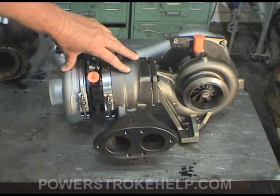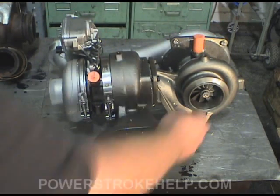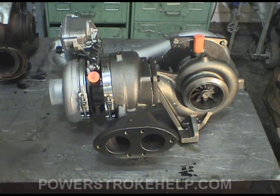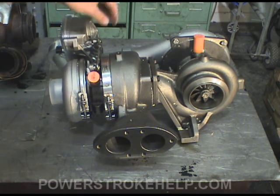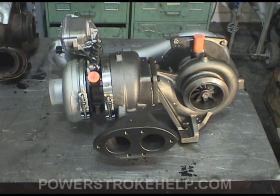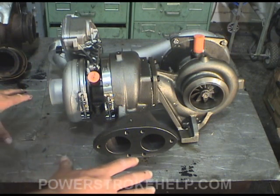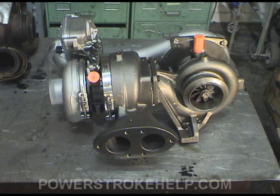You've got variable geometry on the secondary turbo, and the primary turbo is a standard turbocharger. The smaller turbo is used to spin the engine up — it's used to get the engine going, and then the big turbo with the variable geometry kicks in as you're going to give you optimal boost. This turbo is the best of both worlds; it's actually a combination of a 7.3 turbo and a 6.0 turbo.